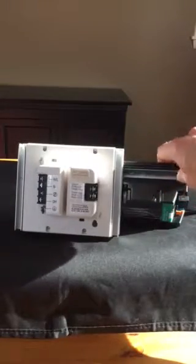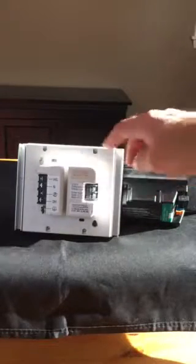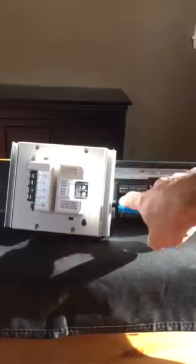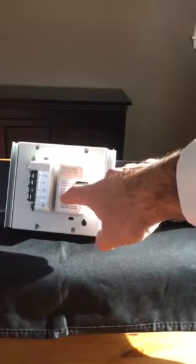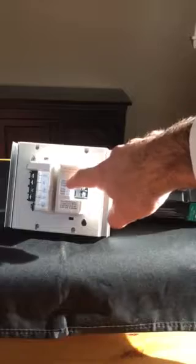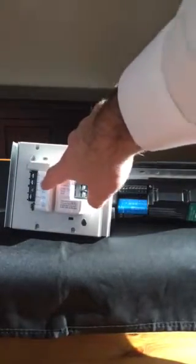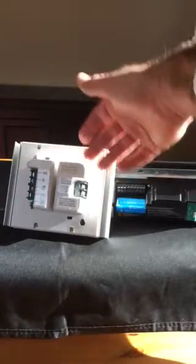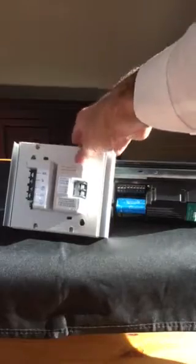If we have larger loads, we bring in a module called the power module — the Lutron PHPM module. It allows us to handle larger loads and also different types of loads; this module can do reverse phase dimming. We take the same neutral from the Graphic Eye and connect it to the control neutral on the module, then take the dimming signal — a line voltage 120-volt dimming signal — and connect it where it says zone in. The lights get powered from a separate circuit: hot, neutral, and dimmed hot out to the fixtures. This module mounts in a two-gang box. There's also a version called the GRX TVI, which is a larger unit but functions the same way and does 0 to 10 volt dimming.